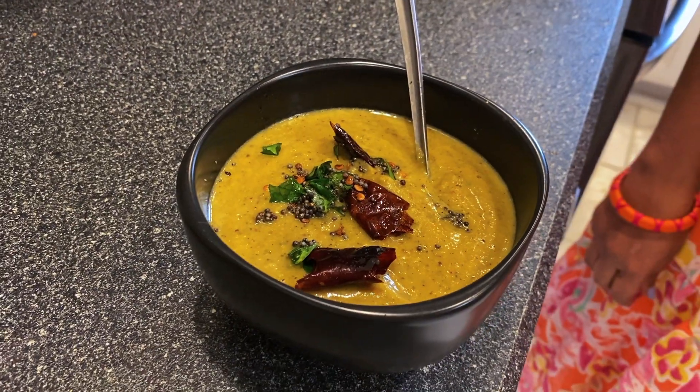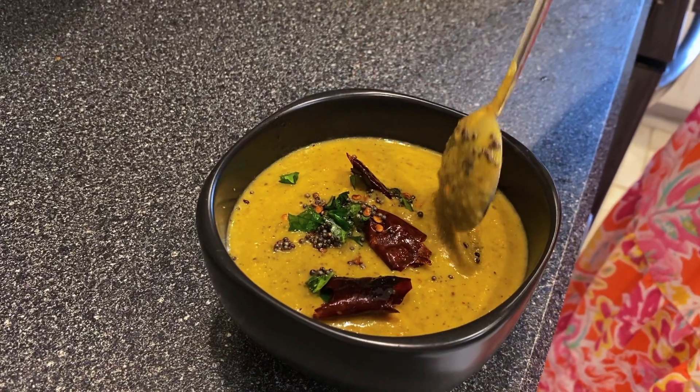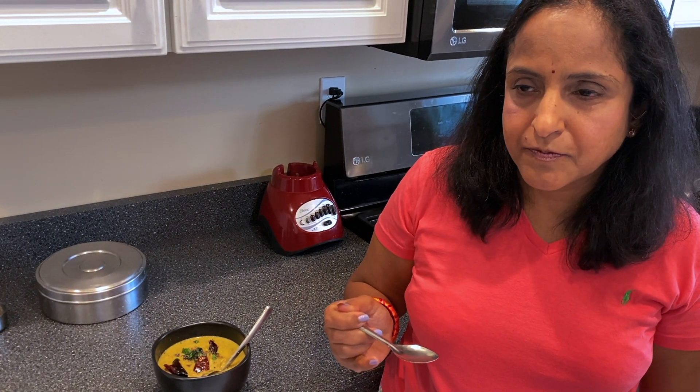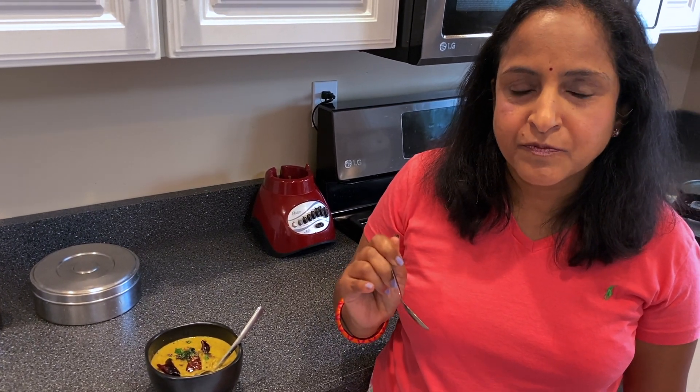The chutney is ready. Let me taste and see — yes, I can taste all the spices I added, it's delicious! You can have this with idli, dosa, upma, or pongal. You can also mix it with rice and eat. Please try this and let me know how you liked it.